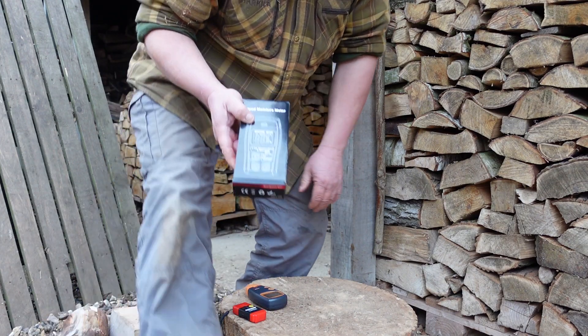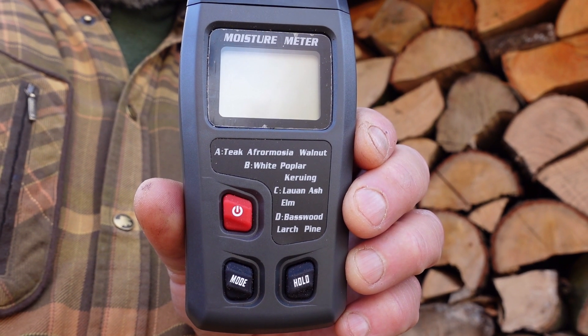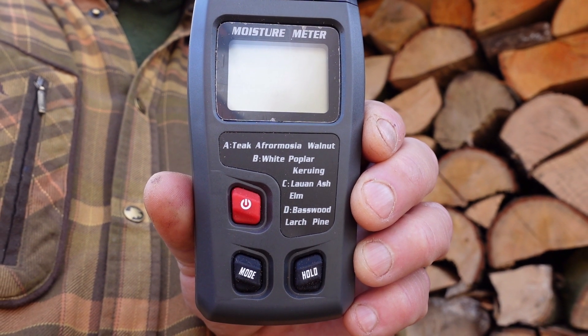Fresh batteries are really important — you're not going to get a good result from a moisture meter without them. I never thought I would be doing an unboxing video, but here goes. Why I chose this one is because it seems to be firewood specific. Here's my new moisture meter. It's got four wood classes and I'm really interested in what readings I get from this one compared to my older ones.